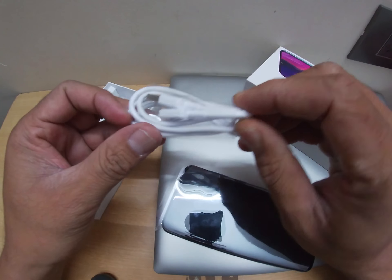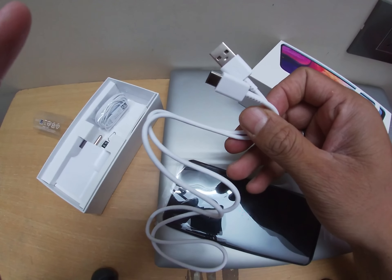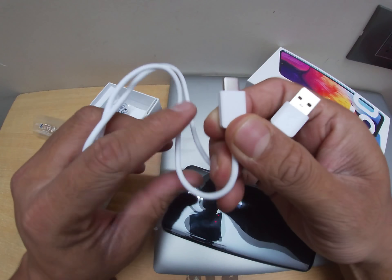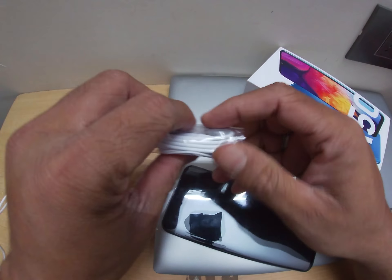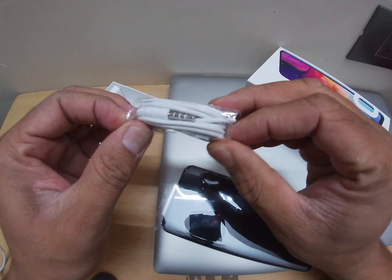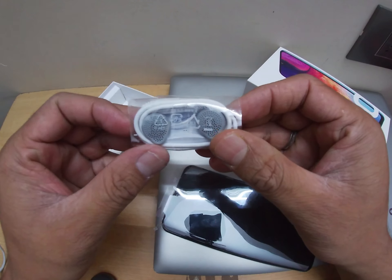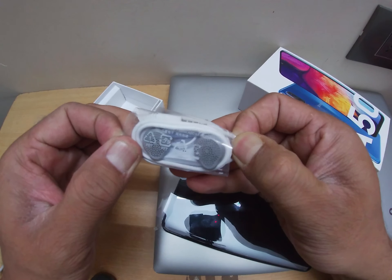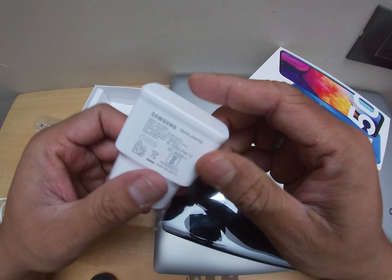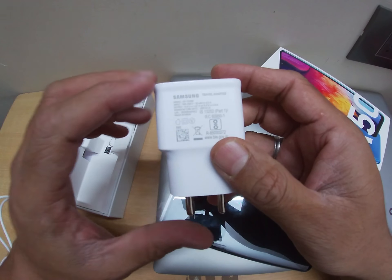They provided a USB charger — this is Type-C. Let's keep this aside. They also gave earphones, which you normally don't get with current brands nowadays, because most guys generally don't use these earphones anyway, so let's keep this aside.